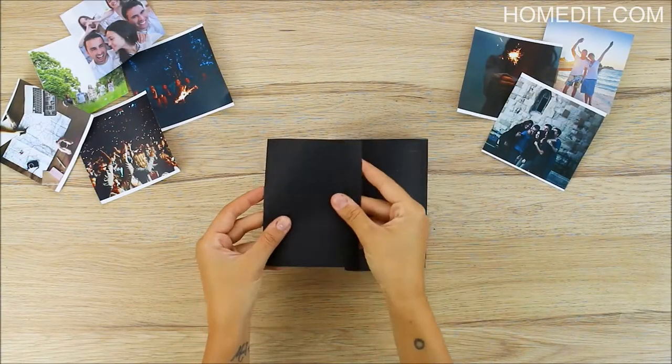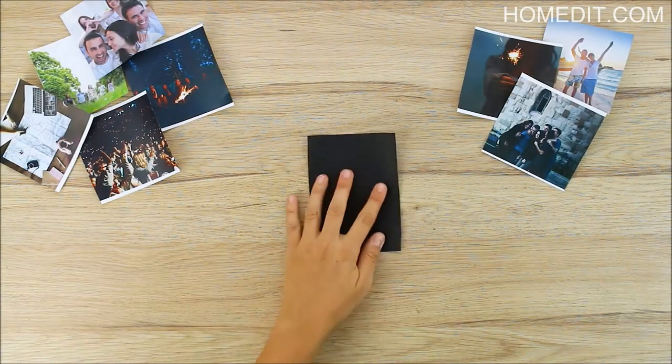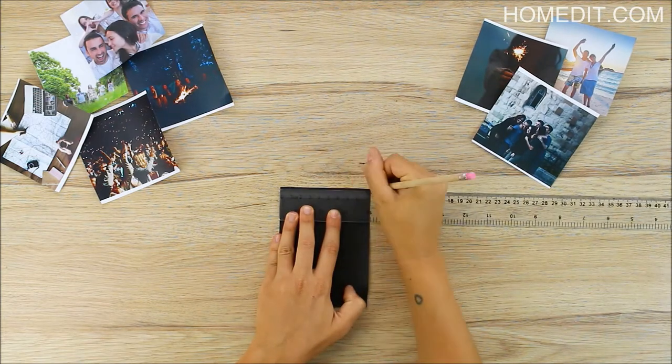Stylish photo holders that have a vintage look don't have to be pricey. You can easily make some that highlight your photos and special memories.